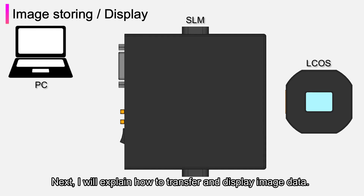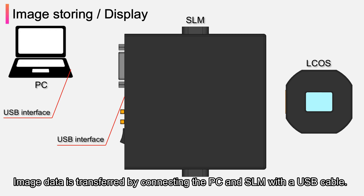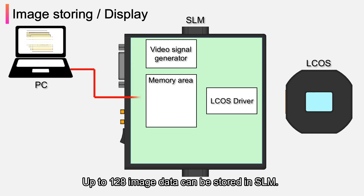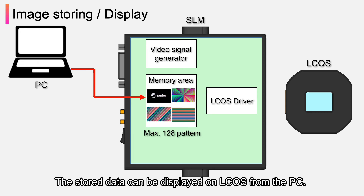Regarding how to transfer and display image data: image data is transferred by connecting the PC and SLM with a USB cable. Up to 128 image data can be stored in SLM, and the stored data can be displayed on ELCUS from the PC.